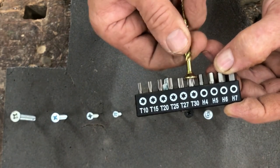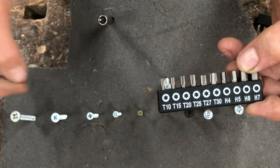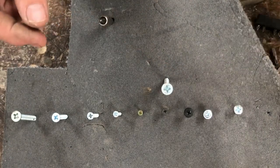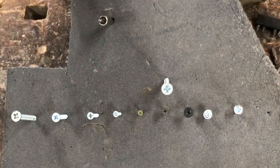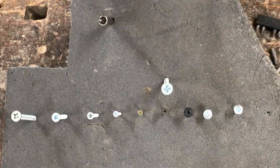Use the right bit for the right screw and you won't rip your screw heads off any longer. I hope that helped you in some way — have a great day and see you in the next one.